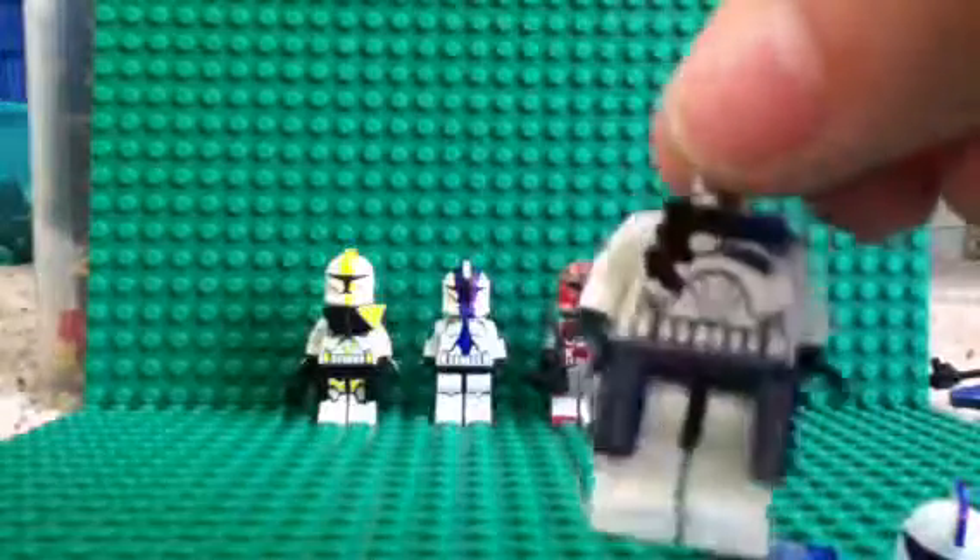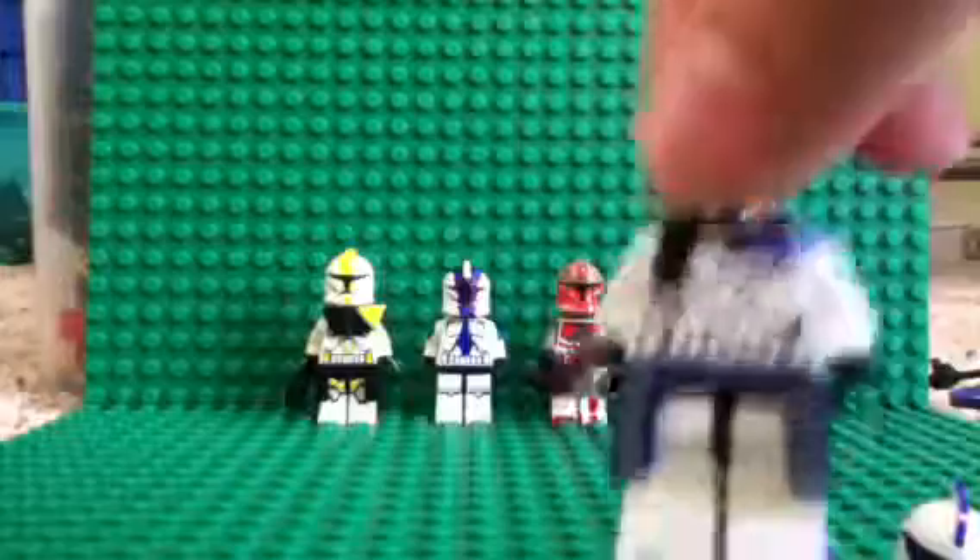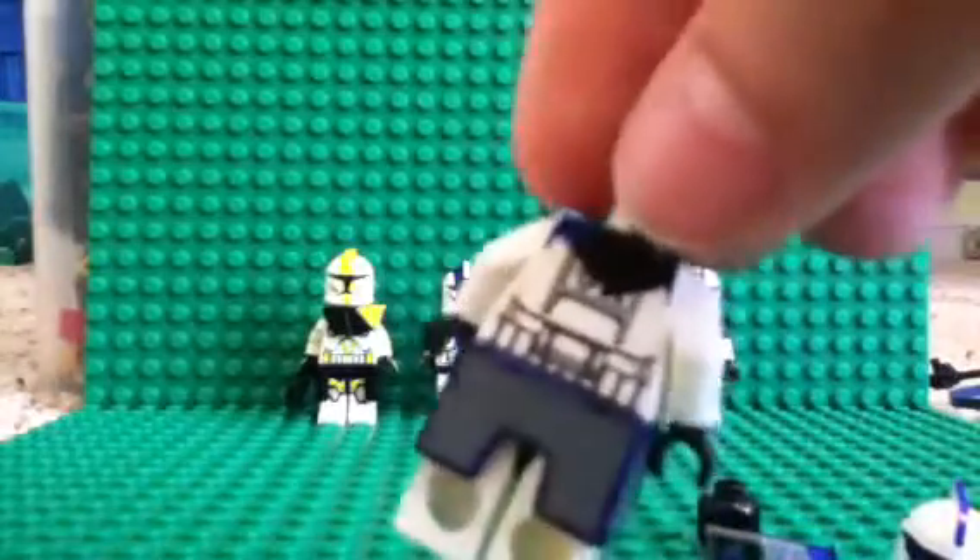I'm not exactly sure what the legs look like, so if you guys could comment and tell me that, or I'll look it up on Wikipedia. I think they're just white, though.